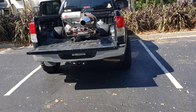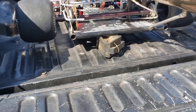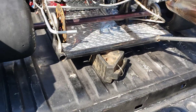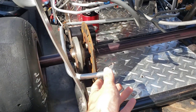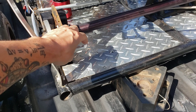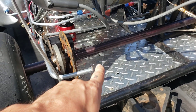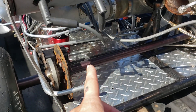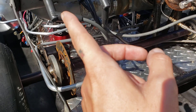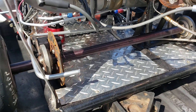Oh, why couldn't I have a normal hobby like playing golf or fishing? Anyway, here's what I've done. I got that oil line fabricated. This will be my oil source. It goes from the tank to the oil cooler, then through the filter before it goes to the pump, and then from the pump to the turbo, yada yada yada.